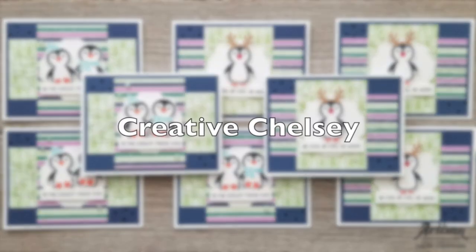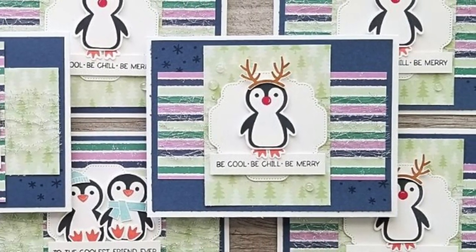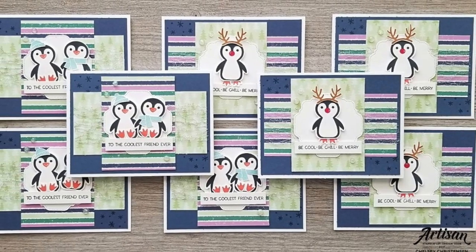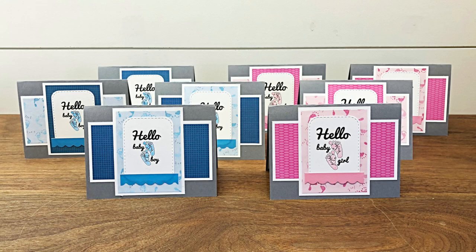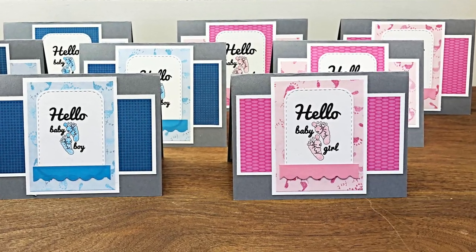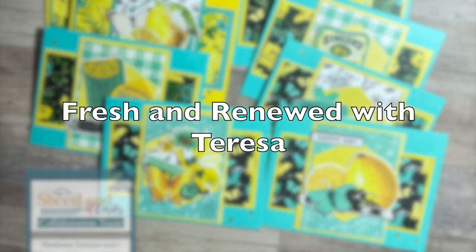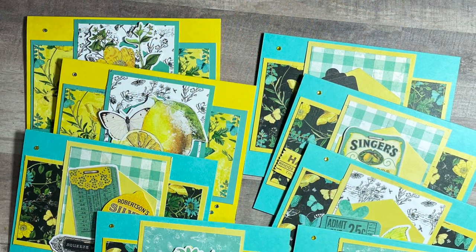Creative Chelsea shared these cool cards over on her YouTube channel. I am loving those focal points, especially with those little reindeer antlers, and how her shape behind that is different than an oval — once again, use what you have! Beth from Bourbon Creek Crafts realized that her stash was lacking in new baby cards, so that's what she used the August 2021 edition to create. You'll see she did half in blue and half in pink, and they were all adorable.